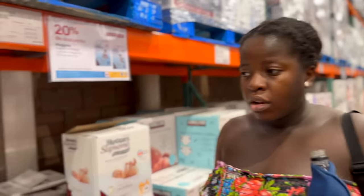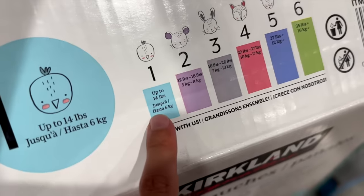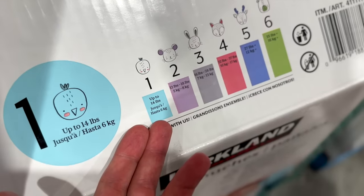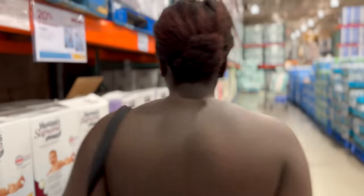Maybe the grocery store will have them. This is confusing — it says up to 14 or up to 6 pounds, but when does it start? Is it from two kilos or six pounds? Let us know — are you pod gang for the dishwasher or soap gang? I like the pods, Naka likes the pods — you just pop it in.